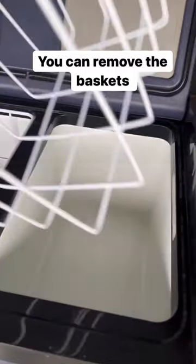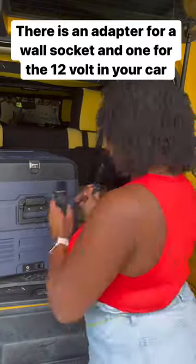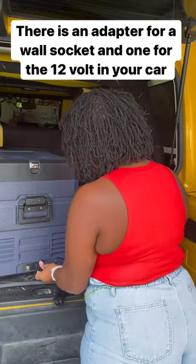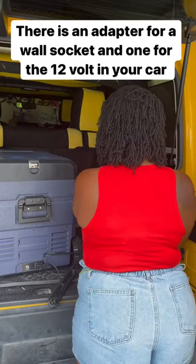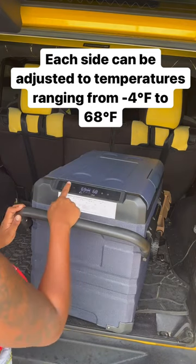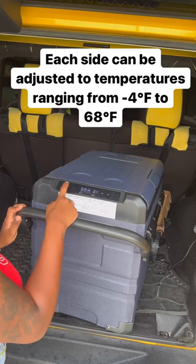You can remove the baskets. There is an adapter for a wall socket and one for the 12V in your car. Each side can be adjusted to temperatures ranging from negative 4 degrees Fahrenheit to 68 degrees Fahrenheit.